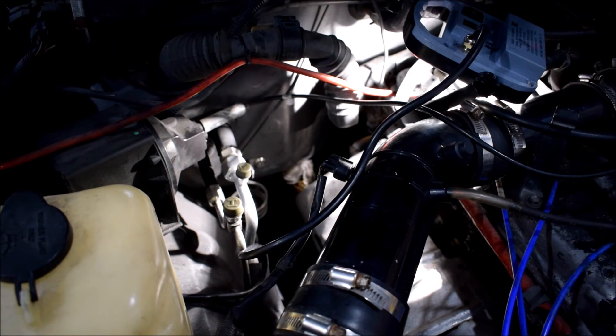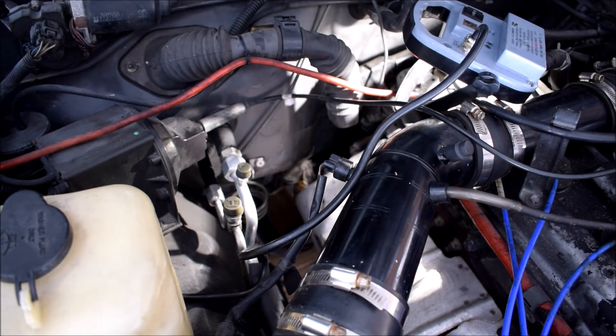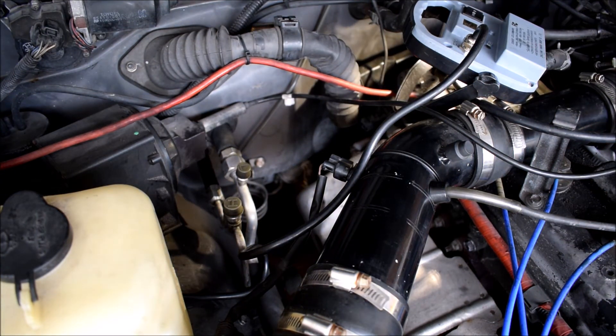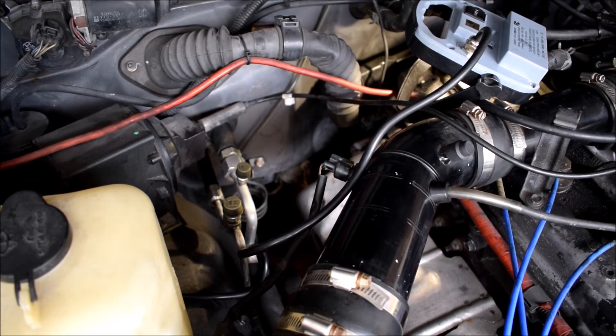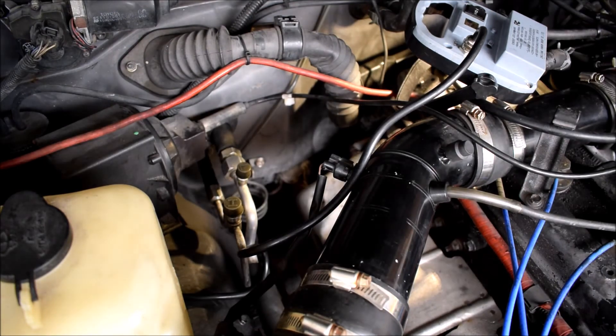Let me open the garage door. I'll try starting it without connecting the sensor just so you guys see what that feels like, and then I'll start it with the sensor connected. You see it's struggling to start — that's basically what it feels like with the sensor broken, because it's literally the same situation as not having one connected. Now I'm just going to connect that pigtail.